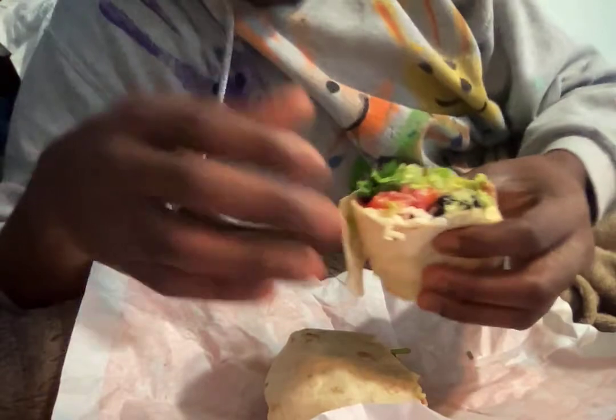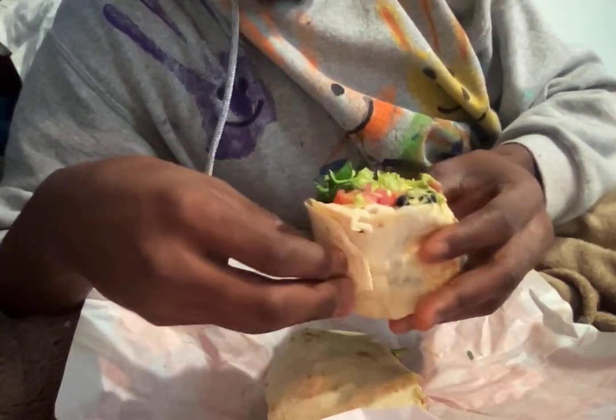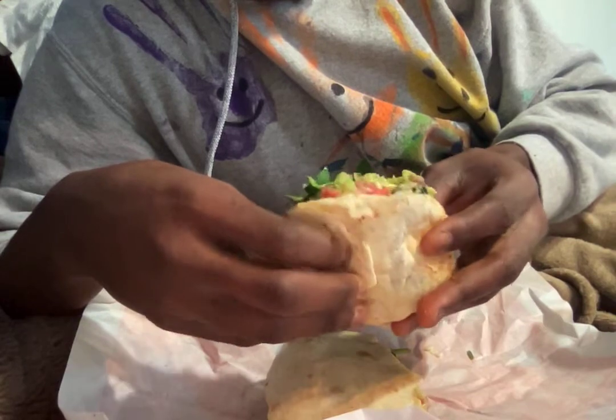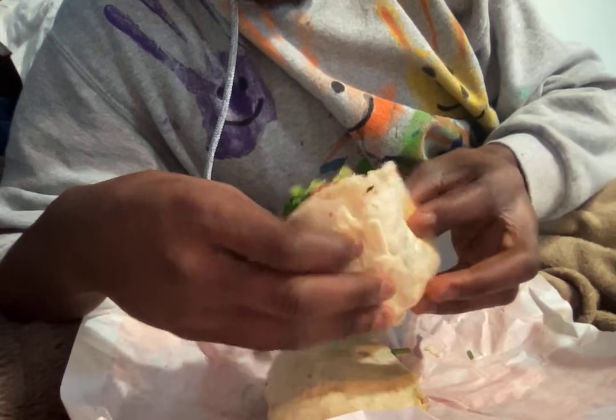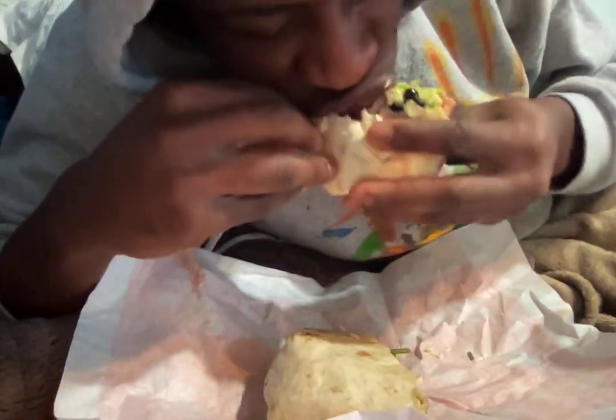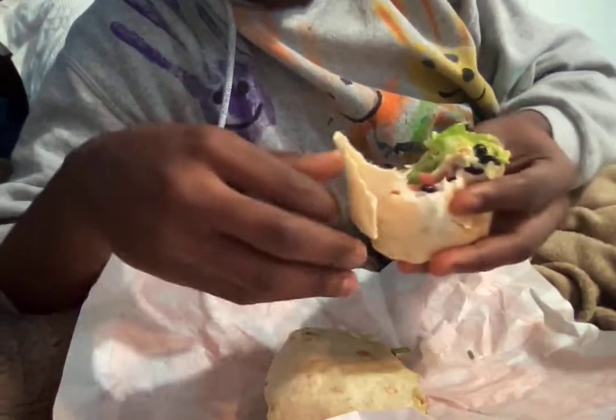What's in it? There's guacamole, white rice, lettuce, tomatoes, black beans, red onions, and also hummus.